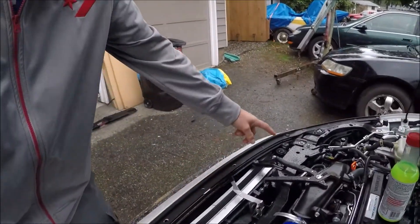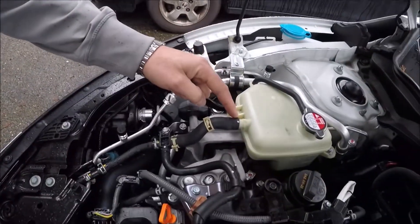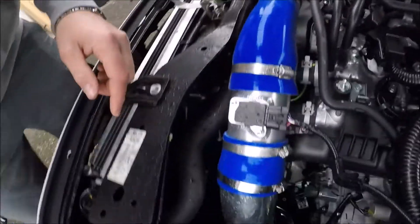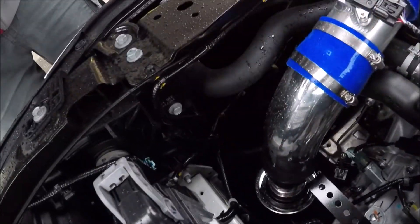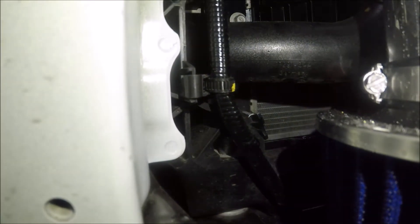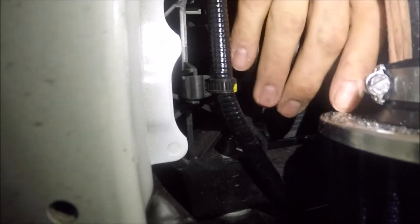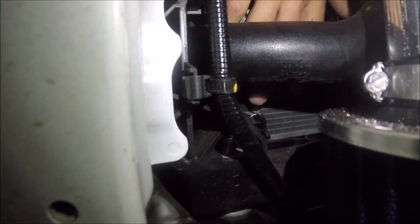I don't want to wait, so I took the plastic cover off just to see — I thought maybe there would still be a cap I could get to. I was wrong. So what I'm going to do is take this line off right here. If you have a factory air box it's probably not going to be as easy.